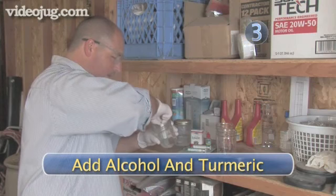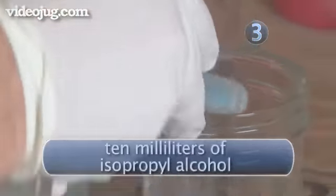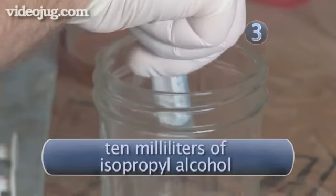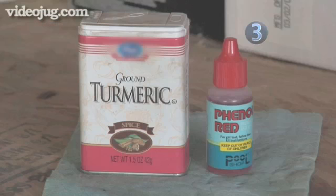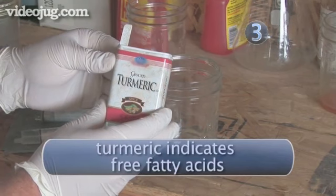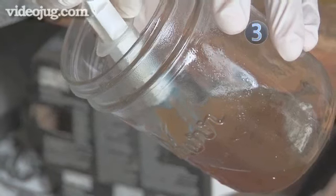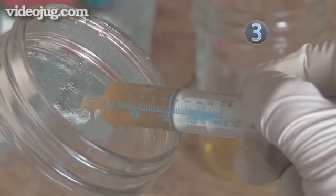Step 3: Add alcohol and turmeric. Use the syringe and add 10 milliliters of isopropyl alcohol to the second empty jar. Household turmeric works as a great indicator and will tell you how much fatty acids are in the oil that need to be neutralized. Add a couple of shakes of turmeric into the second jar, along with 1 milliliter of your well-mixed sample of oil.